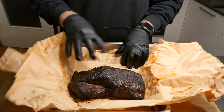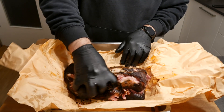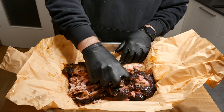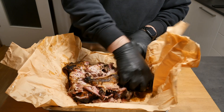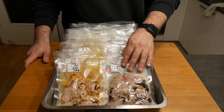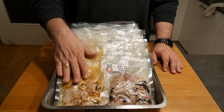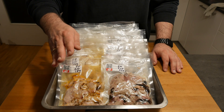It looks equally great and equally juicy. Duroc really makes a difference — the intramuscular fat is really playing into our cards. I'm going to portion this up and then it goes in the freezer for when we need it. All in a day's work: eight packages at 200 grams each of the Coffee Cannonball rub, and eight packages at 200 grams of the Pull That Piggy rub. It worked out really nicely.